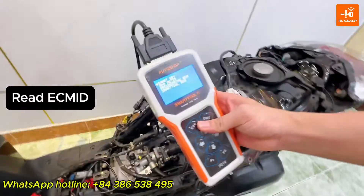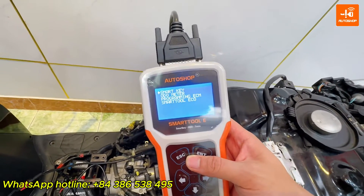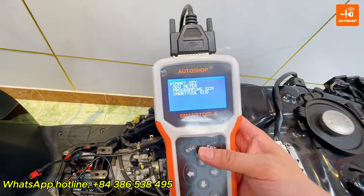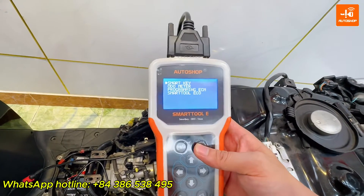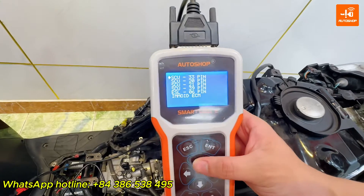Now, I will read ECM ID by SmartToon Eco. Select SmartKey, then HONDA, then Emo ID, then ECM.